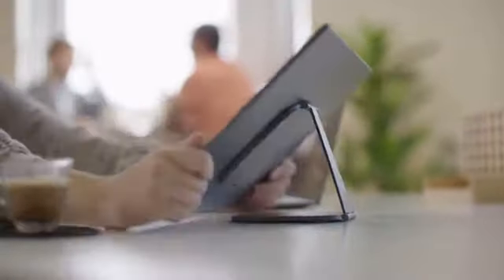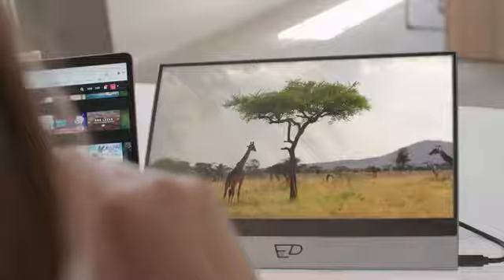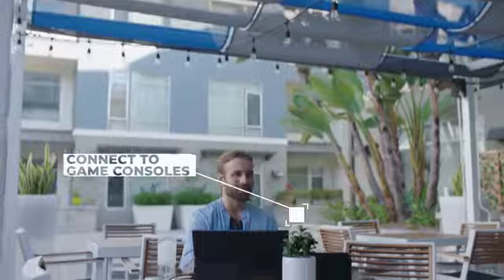Snap on our mount go to the Espresso Display to get that perfect viewing angle. Espresso Displays are compatible with all devices and laptops — it's just plug and play. You can even connect to your gaming devices for fun on the go.